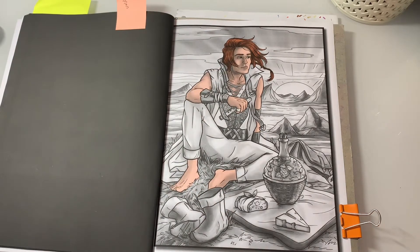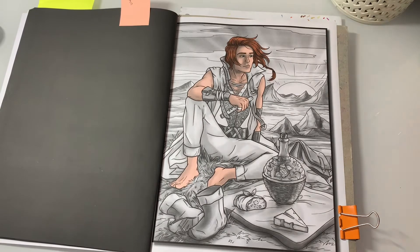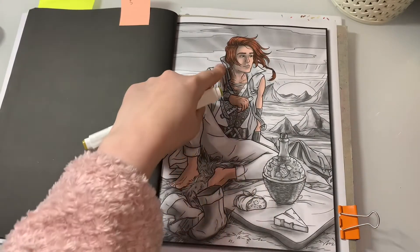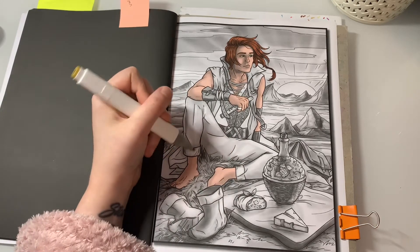Now for his suit thing - I call it a suit, it's not really, it's got like a long sleeveless top on. I'm thinking I love this color - 41 Olive Green. I'm gonna do the pants and the outside of this jacket thing with it.